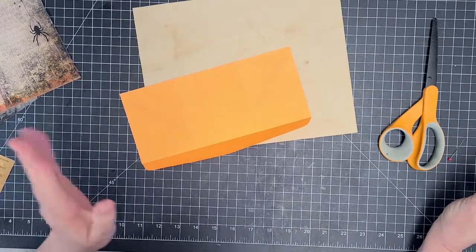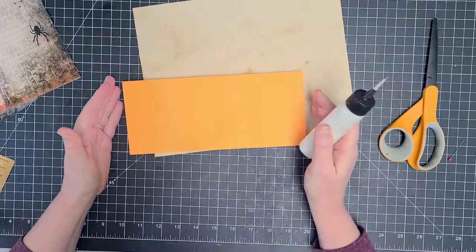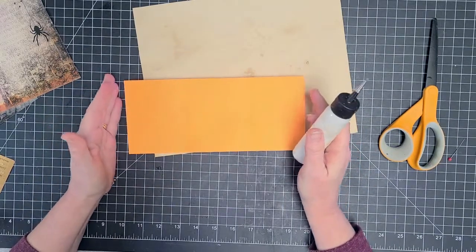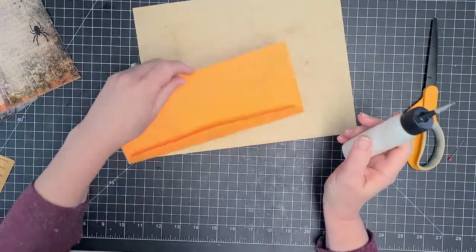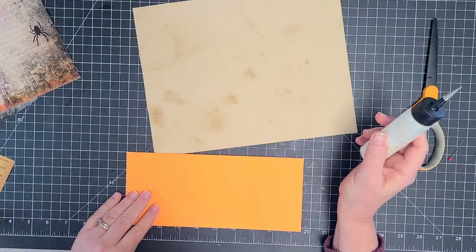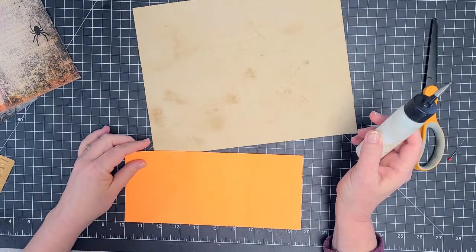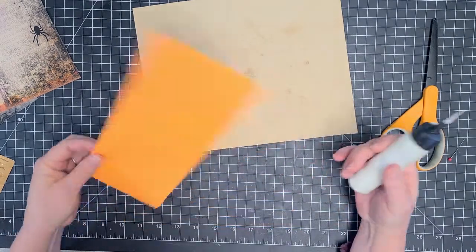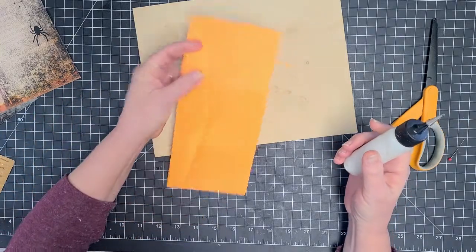But I'm also changing it a bit. I've got — I don't know the number size, but it's basically a business envelope. It's just really bright orange. And it is nine and a half roughly by four and a quarter.